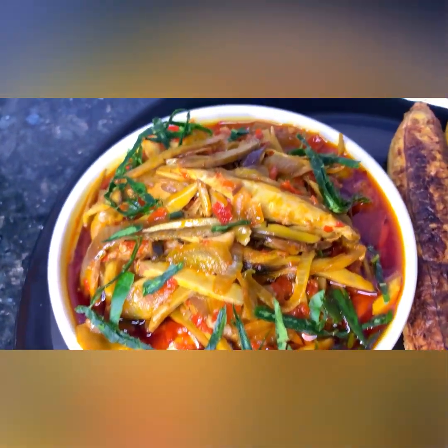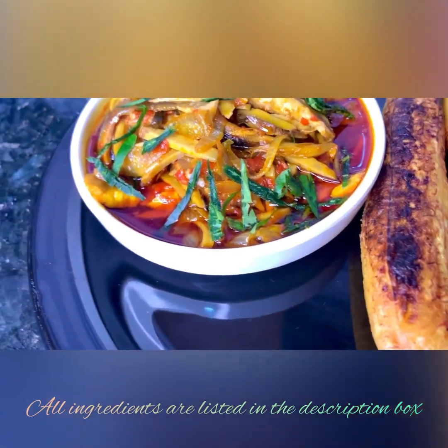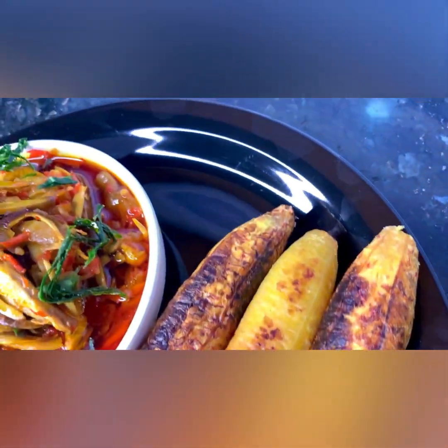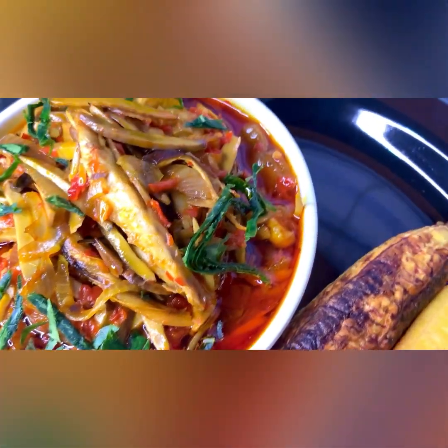Hello everyone and welcome back! Today I am making Ubasa. This is a recipe I'm quite excited about. In some parts of the East we call it Uba Wai, some call it Ubaka, but at the end of the day the summary is that this food is not for kids.